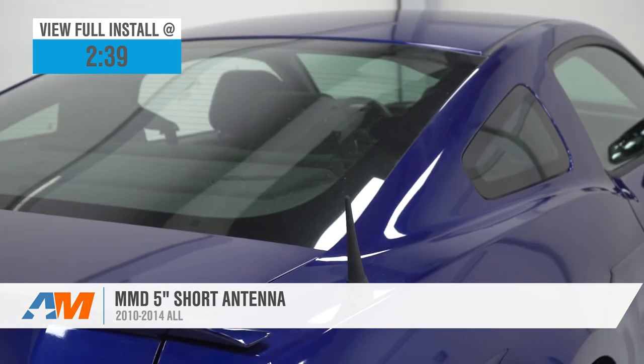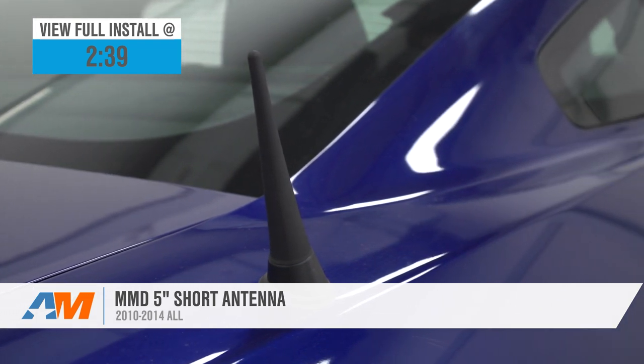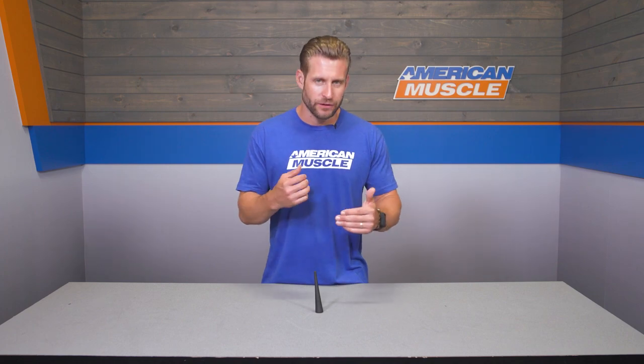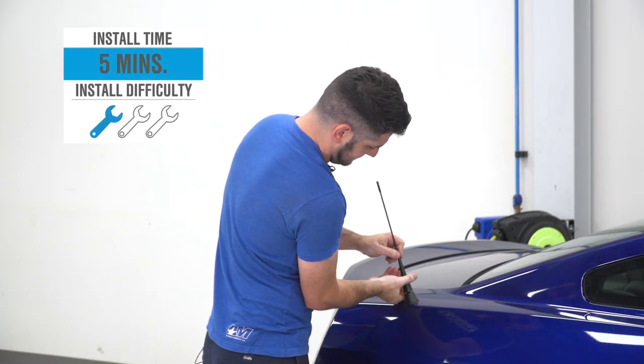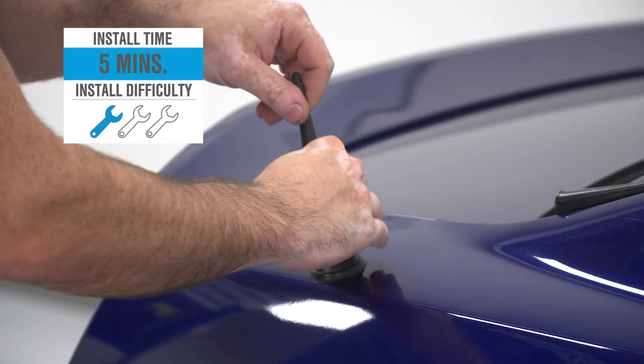When installed, the 5-inch black rubberized antenna will reduce the size of your stocker by nearly 9 inches, and the best part is without having a dramatically negative impact to your radio reception. Your installation is going to be extremely straightforward, so expect a simple one out of three wrenches on the difficulty meter — no more than a few minutes to complete from start to finish, as we'll show you later in the video.